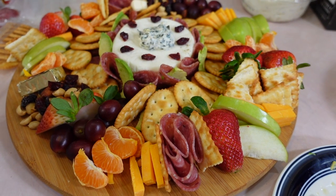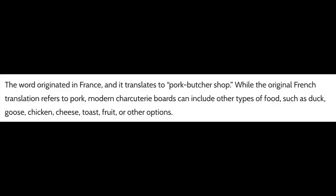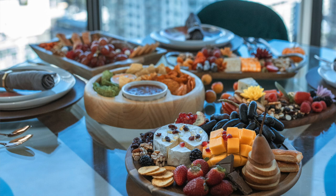Charcuterie boards — or simply charcuterie — is not a new thing. It was invented in 15th century France, and originally they were made with meats and cheeses. Nowadays the boards are made with just about anything you like.